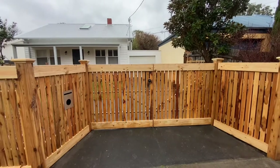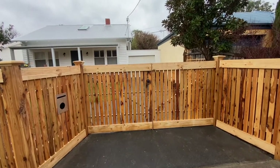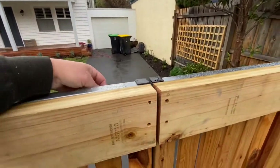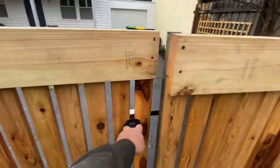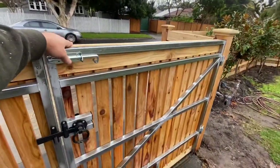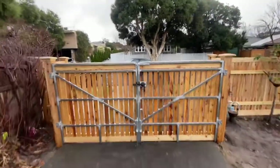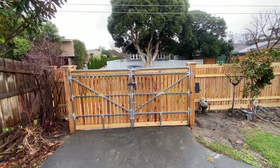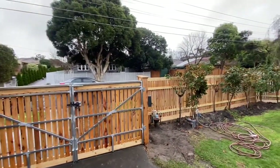We've got the double driveway gates with a ring latch on here. I'll take the pad bolts off — I believe we'll be automating these later — but for now it's all set up. All the bracing is looking good on this fence.